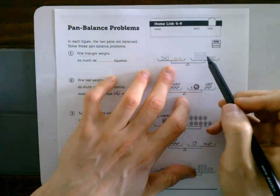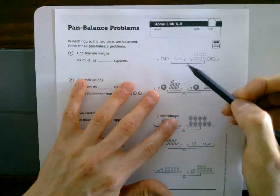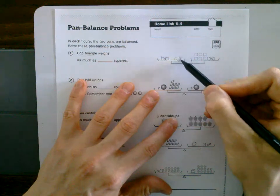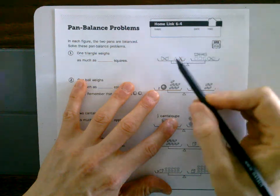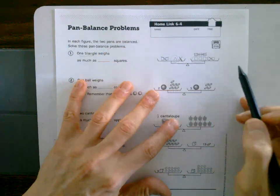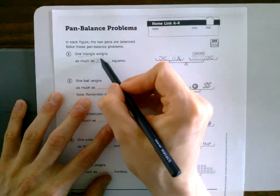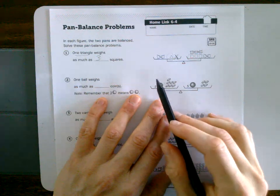Now I have two triangles and six squares. We can divide both sides by two — that's the same as removing half. So if I remove half here, those are gone on both sides. What I have left is one triangle and three squares. These are still balanced because we did the same thing to both sides, so one triangle weighs three squares.